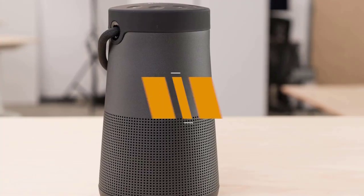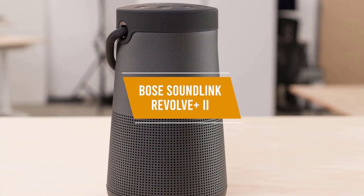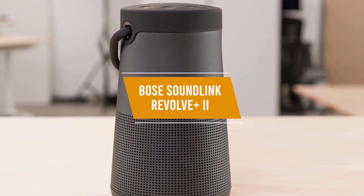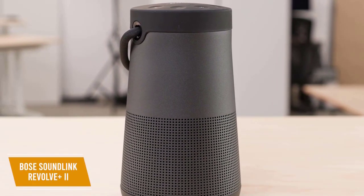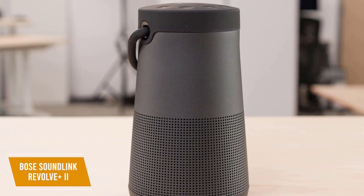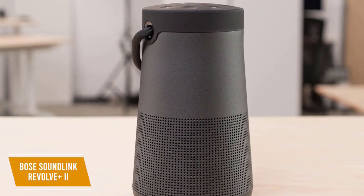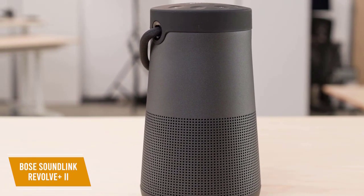The updated Bose SoundLink Revolve Plus II earns the title of the best Bose speaker with added features and better battery life over the Bose SoundLink Revolve 2. The Bose SoundLink Revolve Plus II is the best overall Bose speaker you can get at this price range, costing $300. It delivers outstanding build quality with robust waterproofing, a well-balanced and wide soundstage, and exceptional battery life for the price.